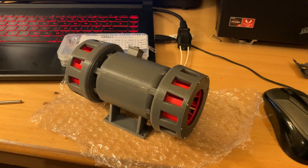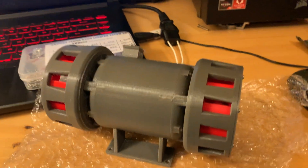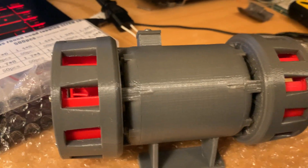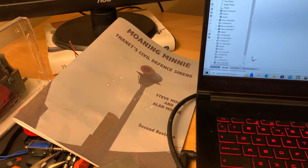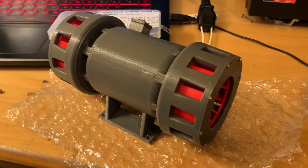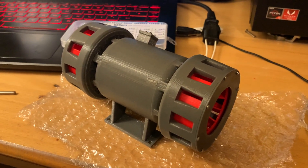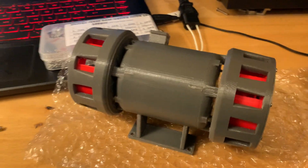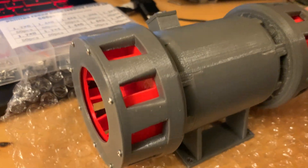I have tried to recreate it as accurately as possible, as you can see, trying to get all the little details. I got a lot of the details out of this book here, which I bought — it's a great book if you have any interest in air-raid sirens, defence sirens, and tornado sirens. It had pictures of this siren and even a drawing with dimensions, so I was able to make as accurate a model as I possibly could.